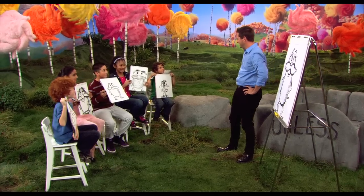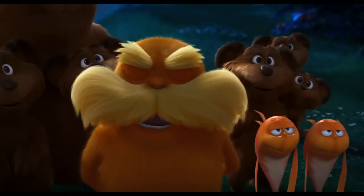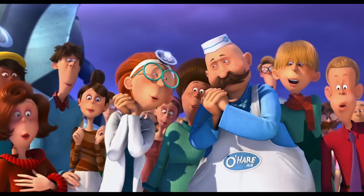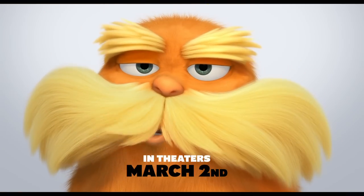Ha! Ha! Yes! Why don't you hold up your drawings? Let's see what you got. All right! Look at that, you guys. Really good. Fantastic. Thank you. Aw! Oh! Ew, thank you! Thank you. Thank you, my friend. Bye.